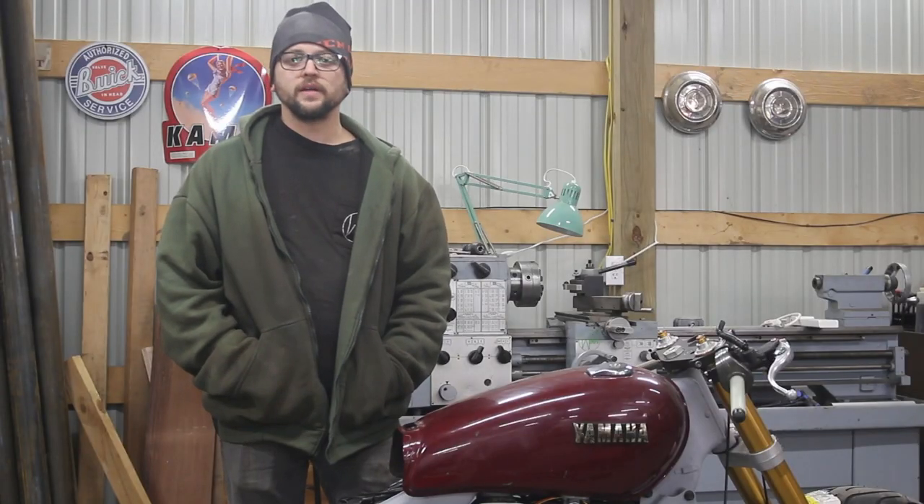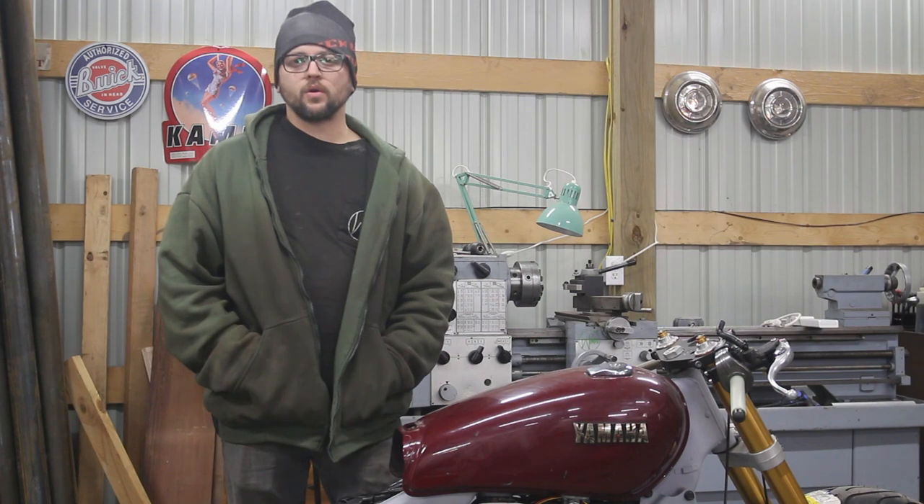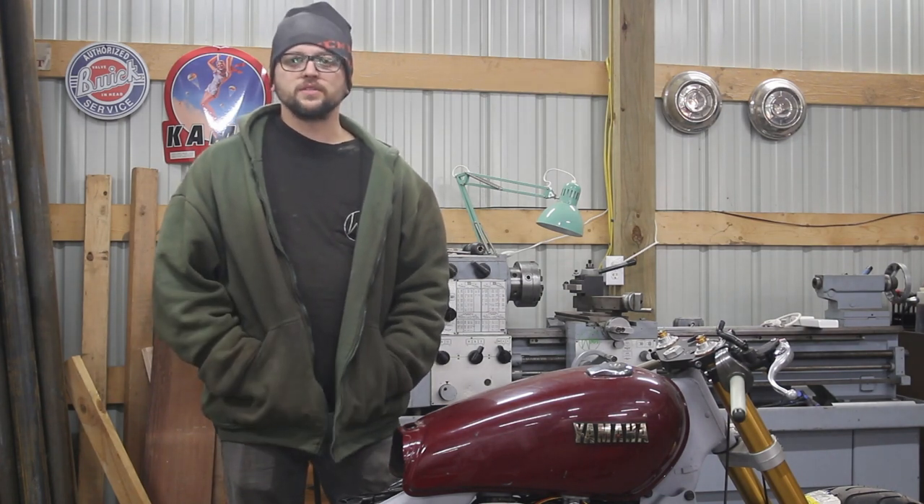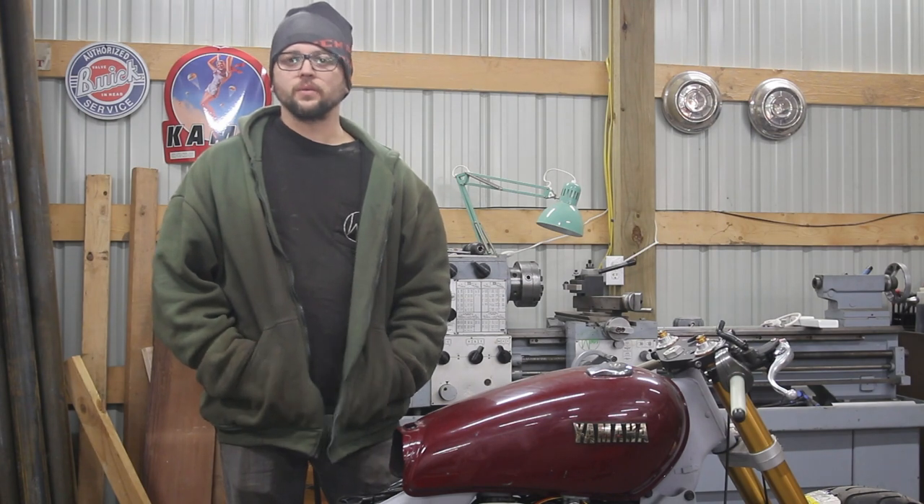Before, I had torn the whole bike down, cleaned it, power washed it, and sanded the engine so I could paint it. Since then, besides putting a little oil in the cylinders, I really haven't run it.